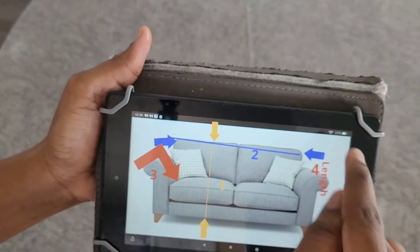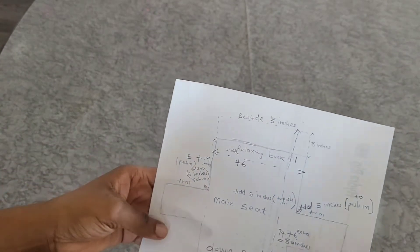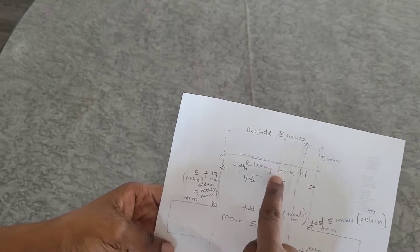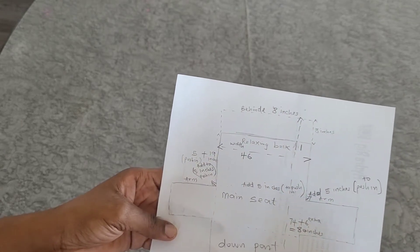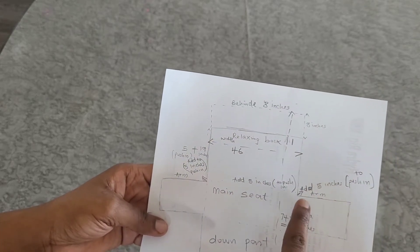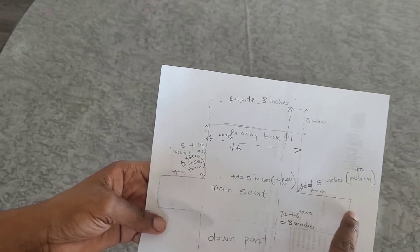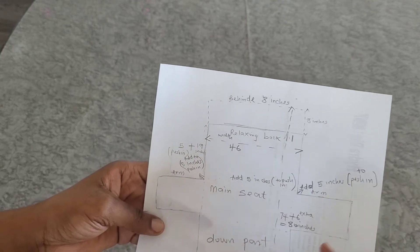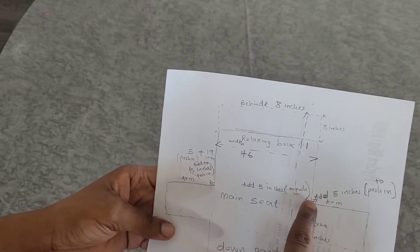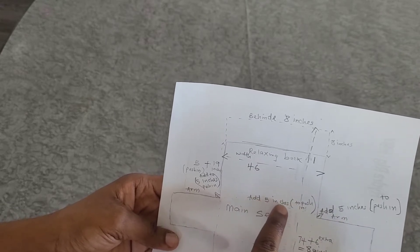After cutting everything out, it will look like this. This eight-inch section is the back. This is the relaxing part we measured down here, and this is the width. For the arm cover, we measure the arm this way, including the cuff side and the length. Don't forget to add five inches where you join the arm piece, and another five inches at the seat to push it inside.